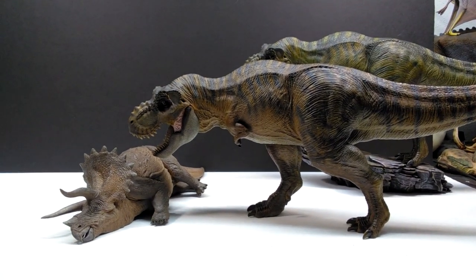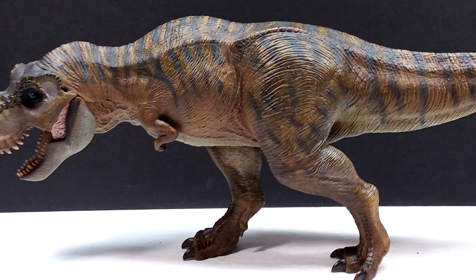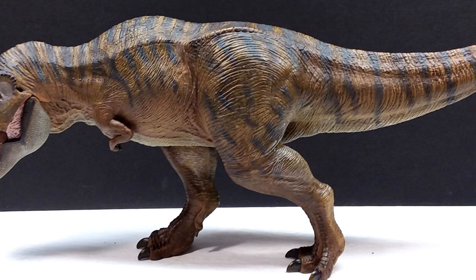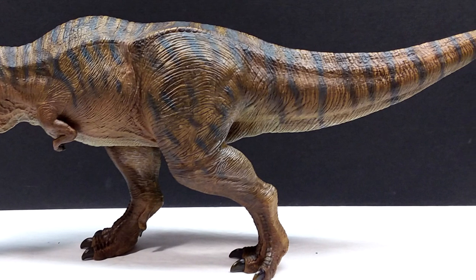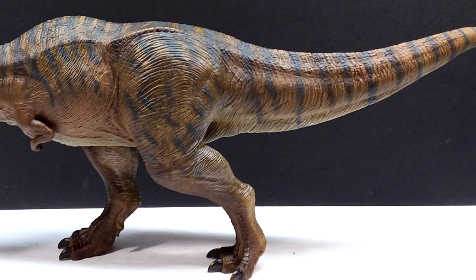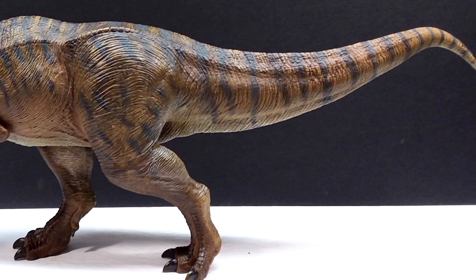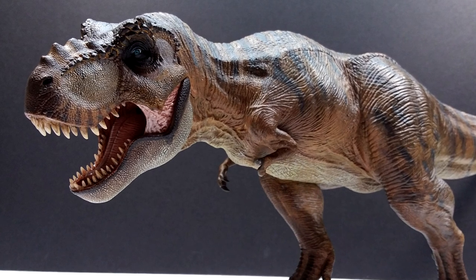This second variant of the Nanmu Once and Future King Tyrannosaurus — the almost more female version — is just as beautiful if not potentially even nicer than the green Lost World version. I'm honestly having a very hard time picking which one I like more, but the brownish version is just unbelievably beautiful overall.